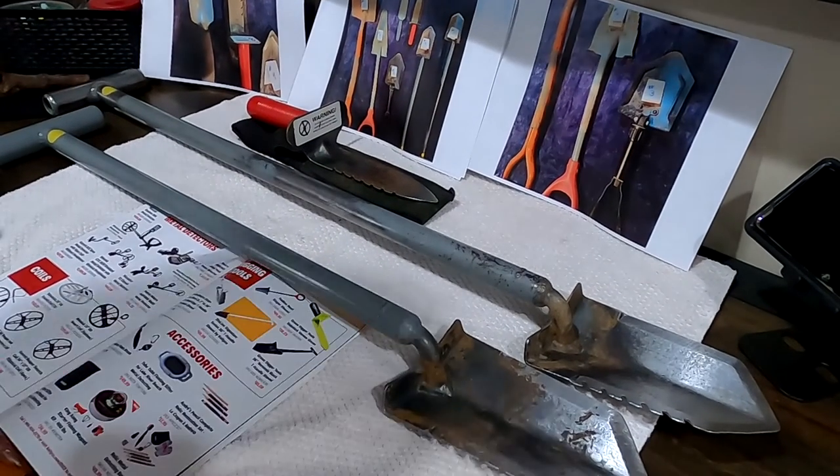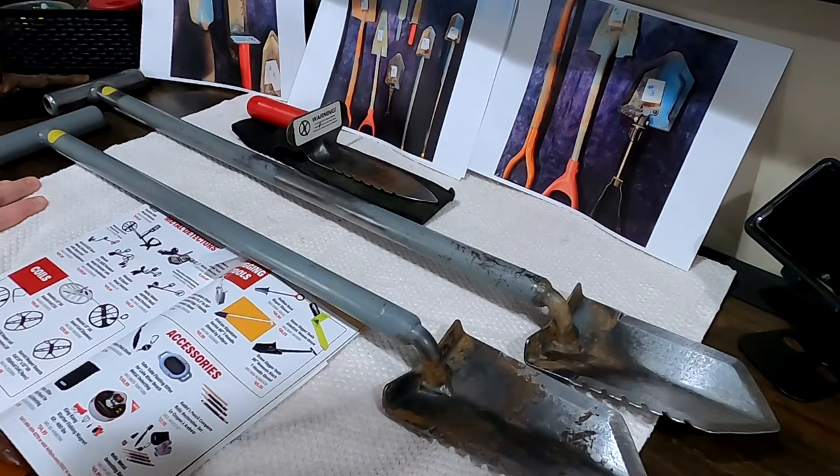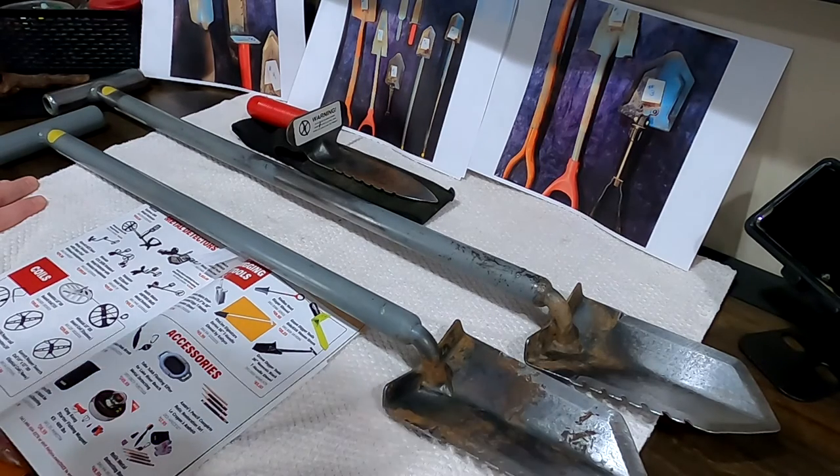Hello everyone. I had a few people ask me about shovels — what's my personal opinion on some of the shovels that are out there. I wanted to do this for a while. It was hard for me to get a lot of different shovels here, so I was able to borrow some from friends. I have a few favorites, even though nothing is perfect, but I have learned from experience what to use in certain situations and environments.